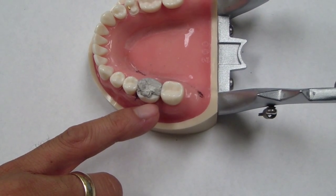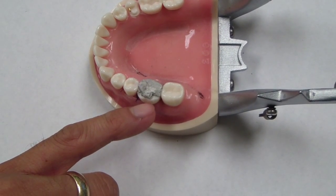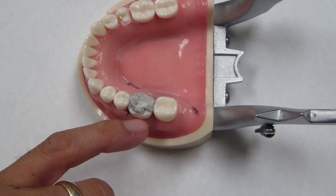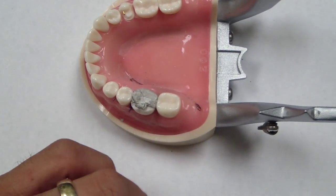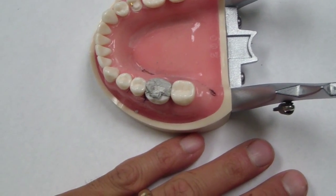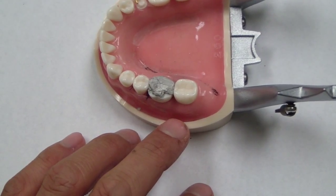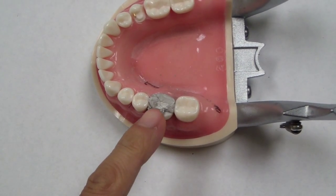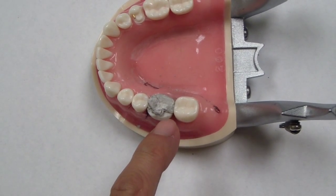If you remove this amalgam and you're going to place another amalgam restoration, you have to take it out and then place some sort of band, whether it be a Tofflemire, automatrix, or any other type. Then pack the amalgam restoration and let it set for approximately 24 hours. We all know that as these restorations get larger they become more and more difficult — and this also applies when you're replacing this restoration with another foundation restoration out of amalgam.